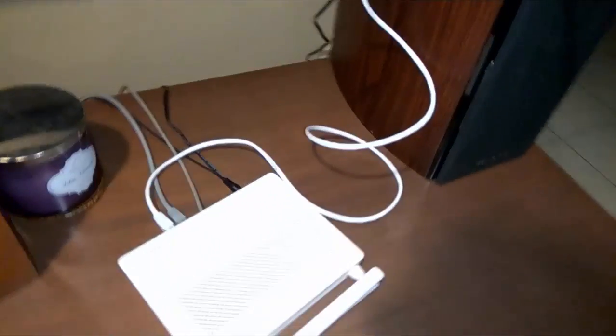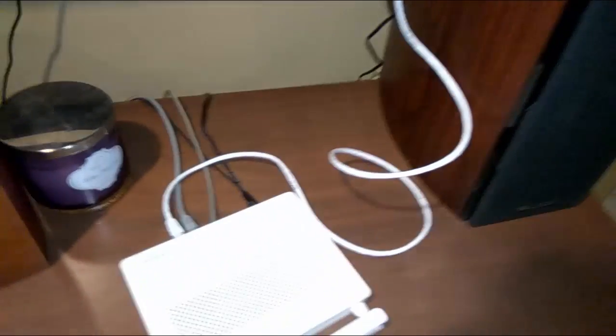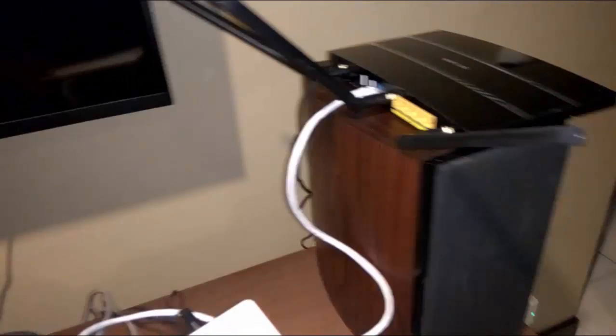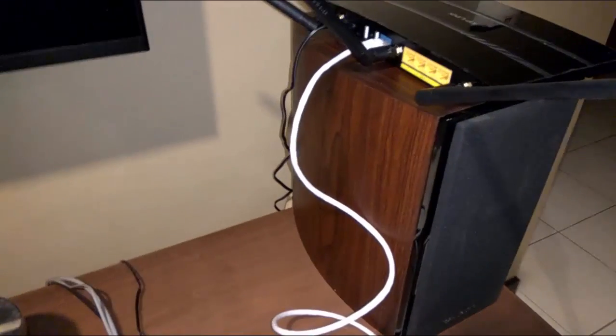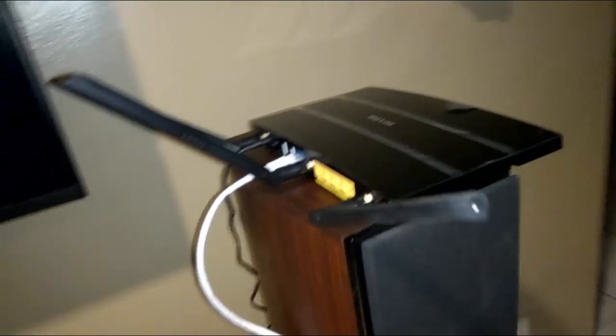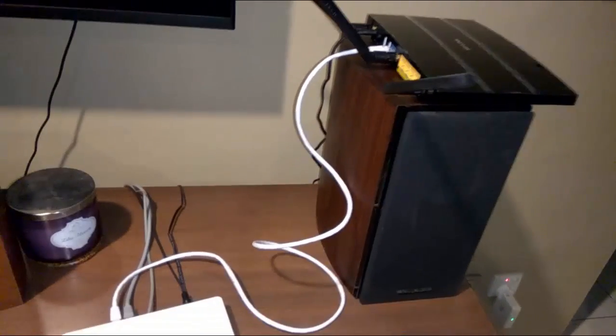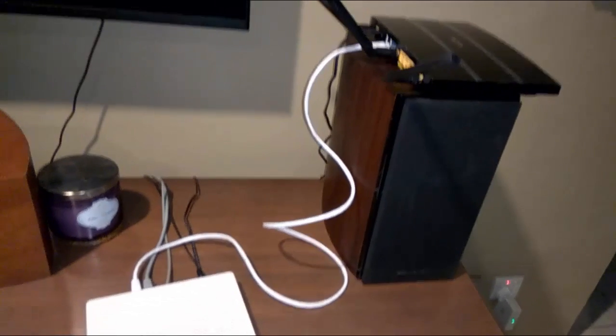Hello guys, I'm going to show you how to set up your main router, connecting the TP-Link C7 by LAN cable directly through the LAN port of the Huawei HG8245A — but actually through the internet port of the TP-Link C7. After you plug in the LAN cable directly to the TP-Link C7, I'm going to show you how to set up from the user interface of the TP-Link C7.